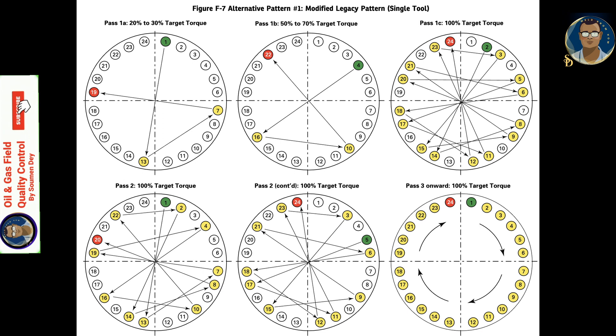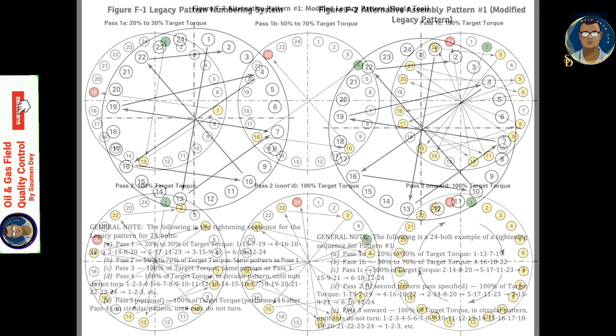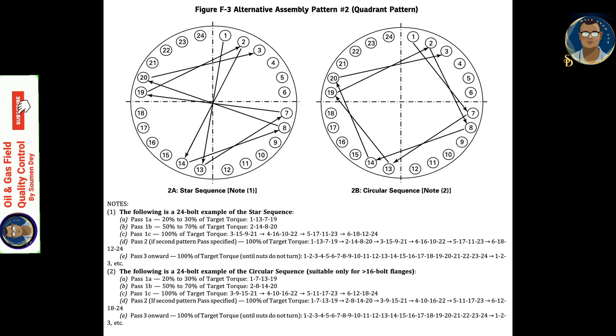Alternative assembly pattern 2 is the quadrant pattern, which is simpler to follow than the legacy pattern. The pattern follows a square quadrant sequence and is used on flanges with 16 bolts or more. The advantage is that after four bolts are completed, it is always the next loose bolt in any given quadrant that will be tightened next.